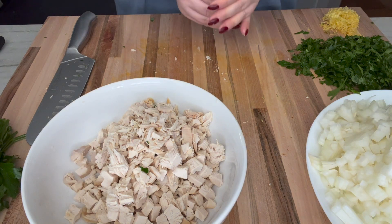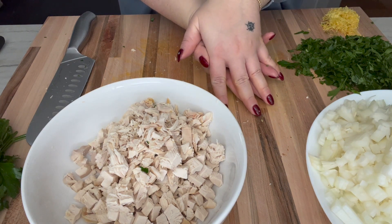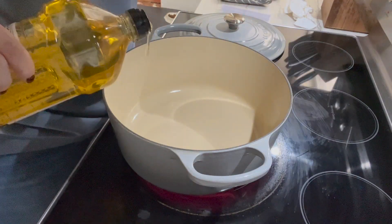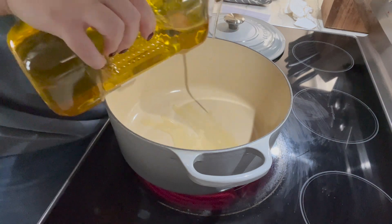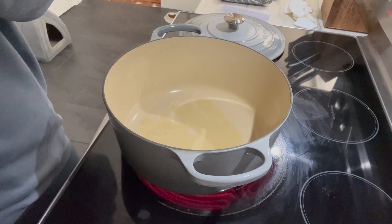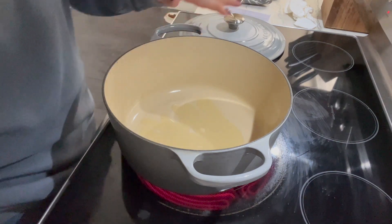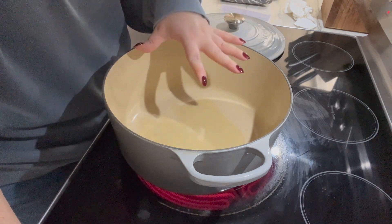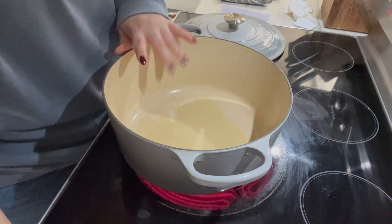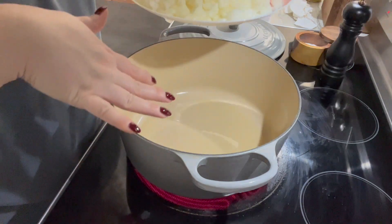I've got all of my prep done — this is all I'm putting in my soup. It's simple and it's going to be so delicious. Over to the stove — I've got my big pot out today just as a precaution. I'm putting a little bit of olive oil in on medium heat. I really like to sauté my vegetables before making the soup; a lot of people just dump the veggies in, but sautéing is always my preferred method for more flavor. In go all the veggies.